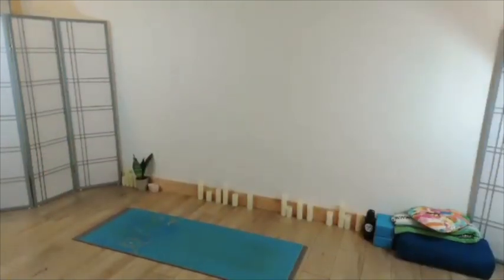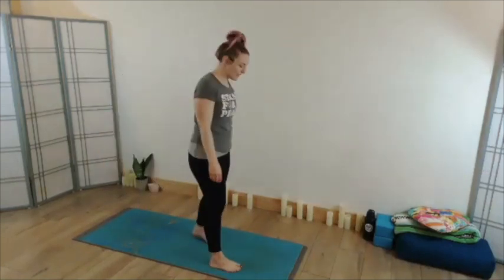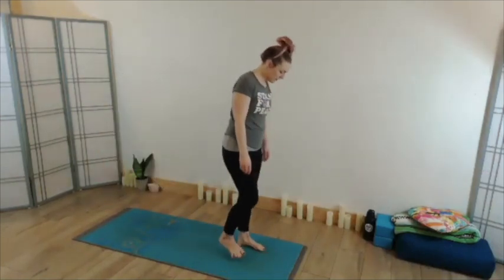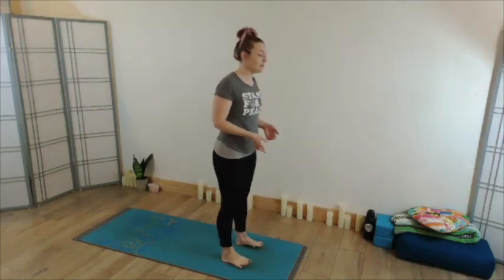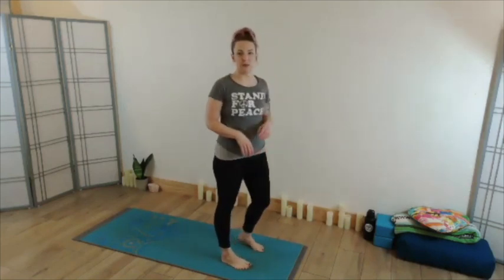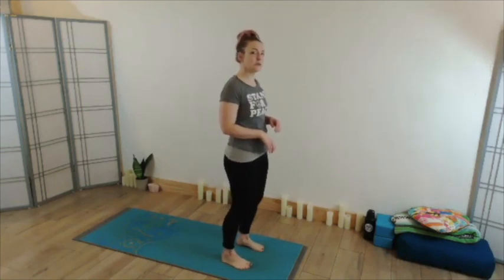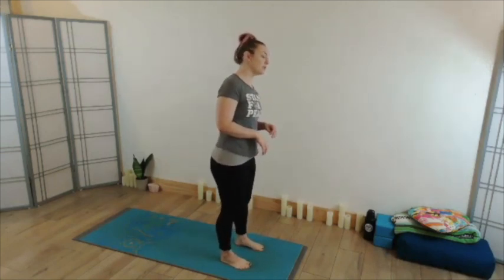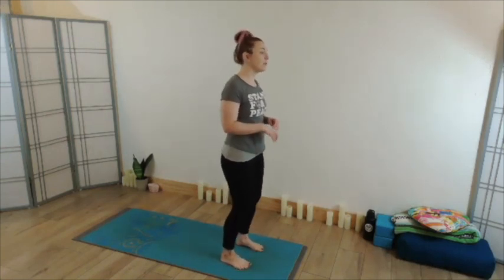Let's start in Tadasana today, starting in your mountain pose. Settle into a nice comfy stance at your feet, letting the angle and the distance of the feet be whatever feels good and supportive. Start to think about rooting down through the soles of your feet, finding your connection and beginning to build your foundation. Maybe bringing a little more weight into the heels and then the toes, one foot and then the other, really finding that place where you can feel equally connected through all surfaces of both feet.